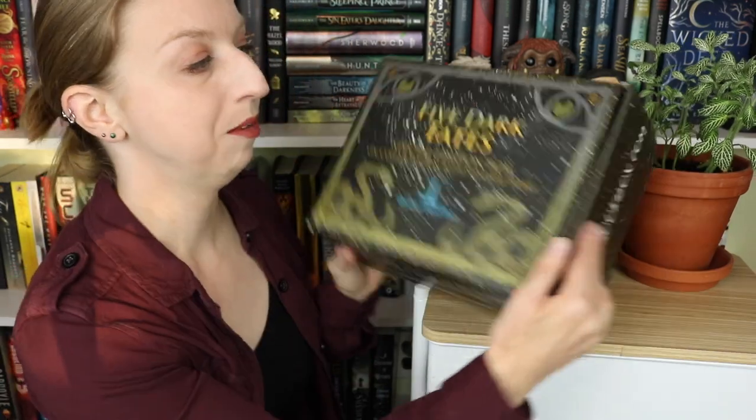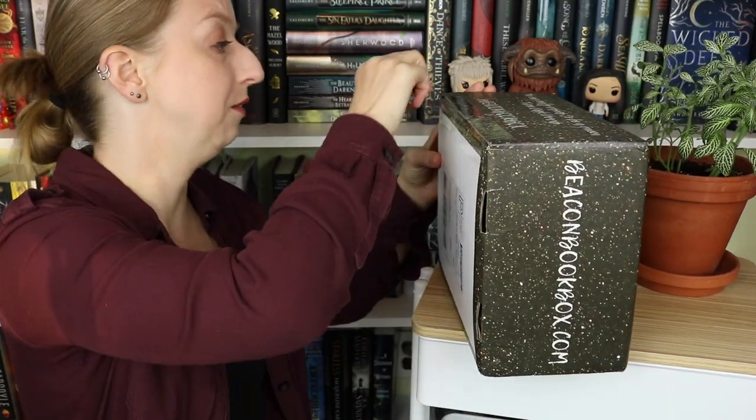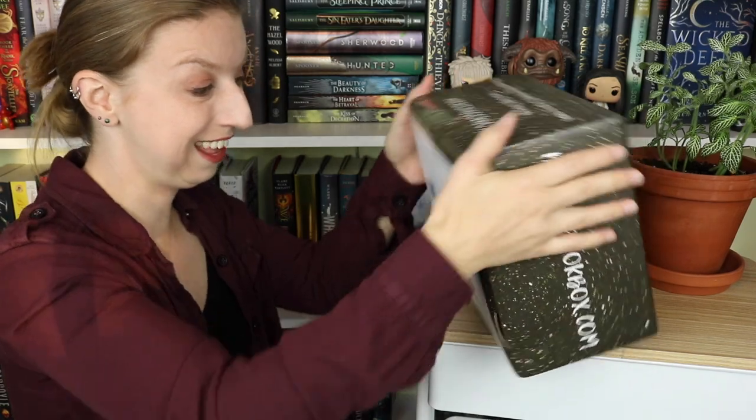This is for the Three Dark Crowns series by Kendara Blake. Everybody knows the series, everybody loves the series. I think this is one of the most unique series on the market as far as YA fantasy goes — it's just really uniquely written. It's pretty dark, which I love. So let's get into this.